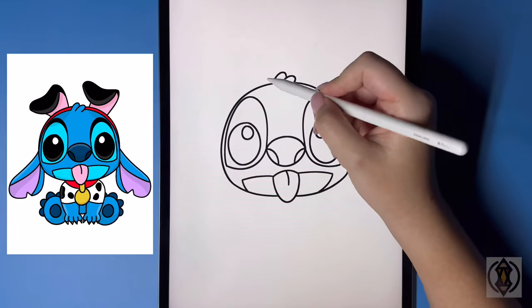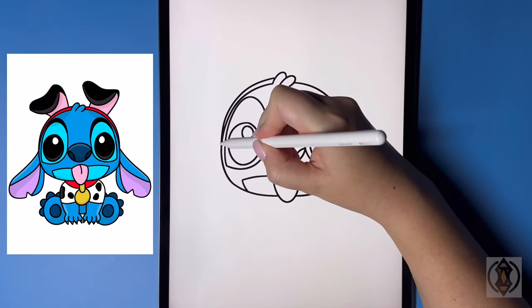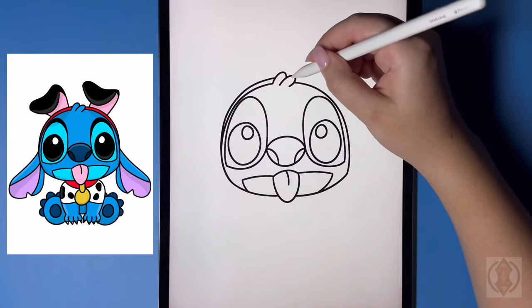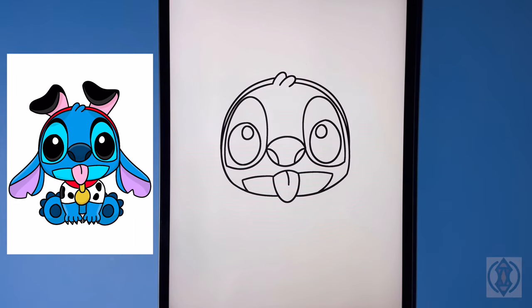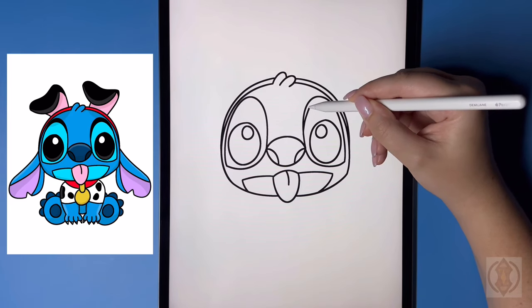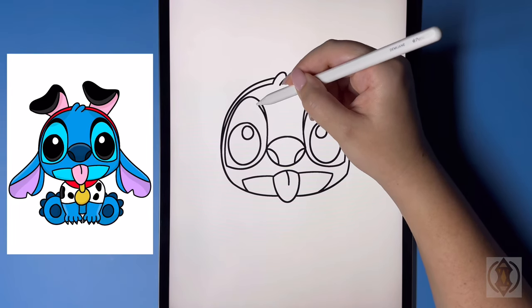Now let's draw on the headband up above that's going to be holding on the dog ears. Behind this, we're going to curve this line around and then down towards the side, blending that line in, and then we'll flip over towards the right hand side and replicate that. Coming in just above the eyes, we're going to draw in a small curved line that arches over and then out, and then flipping over to the left we're going to replicate that, lining that up at the same height.